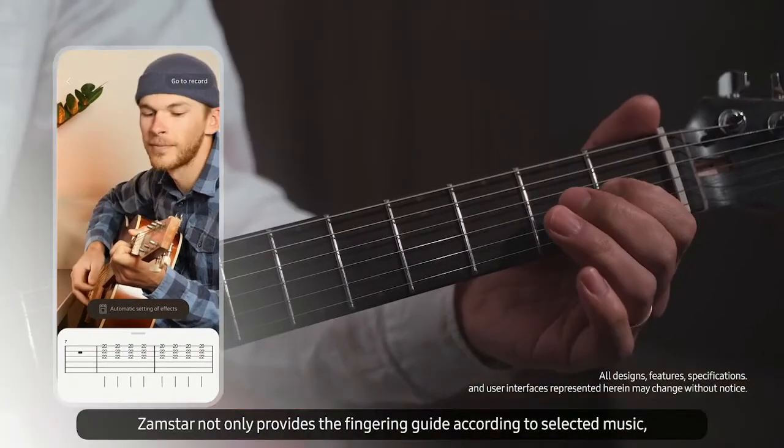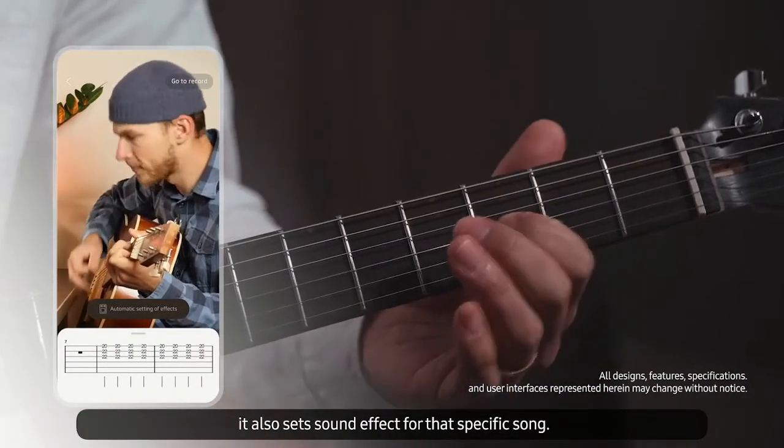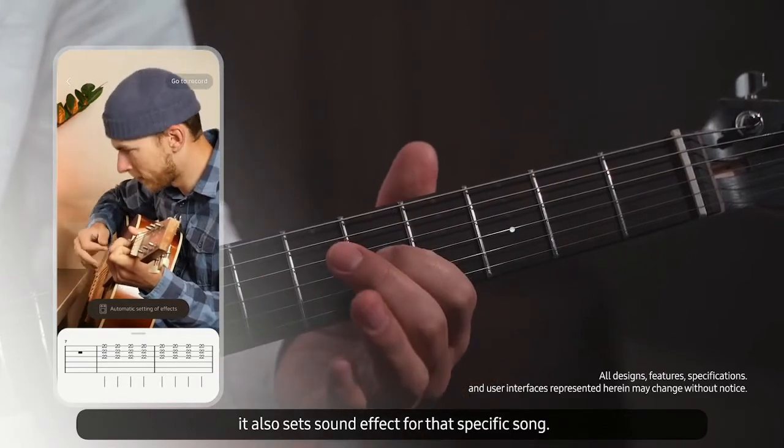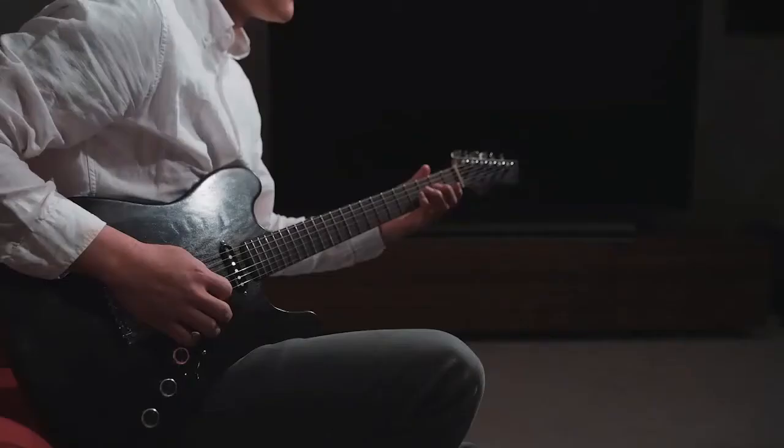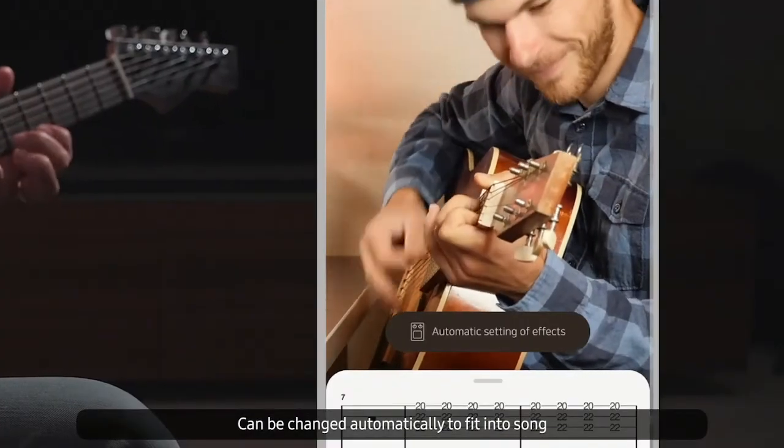Jamster not only provides the fingering guide according to selected music, it also sets sound effects for that specific song. The original sound can be changed automatically to fit into the desired sound.